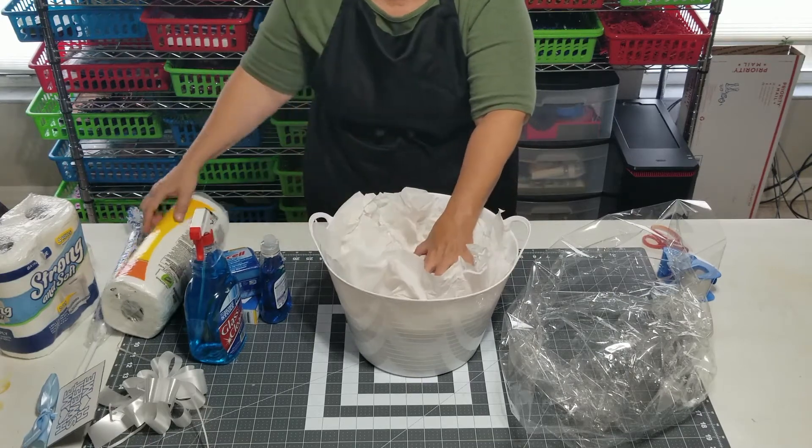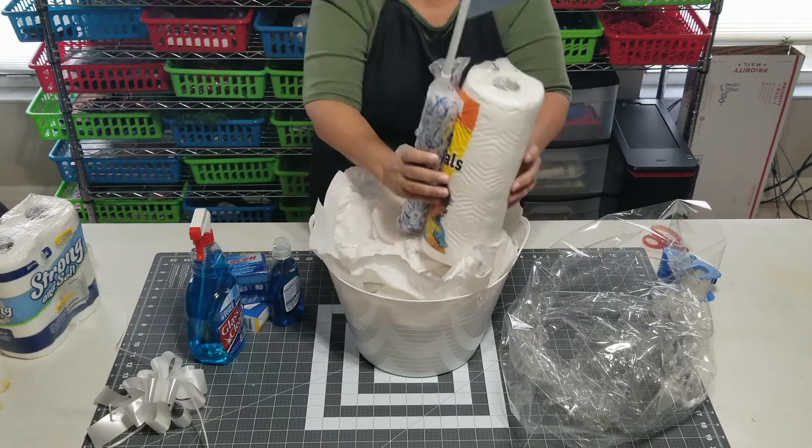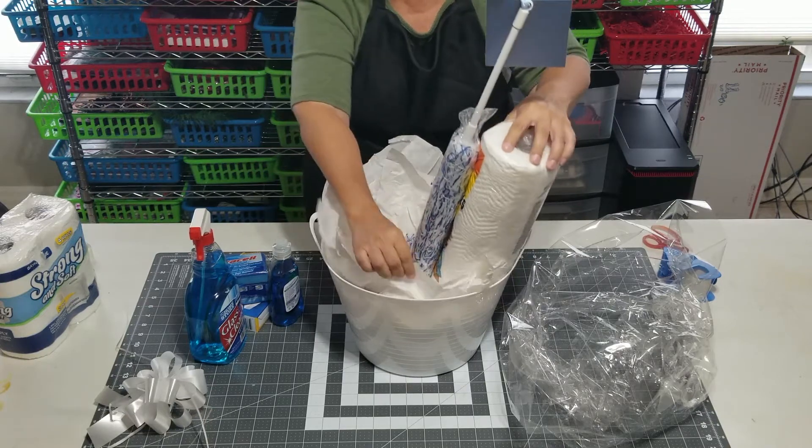We're going to start placing the items with the largest items in the back. Unfortunately I'm going to have to do this facing me to begin with, and then I will turn it around so y'all can see.